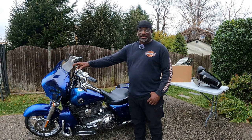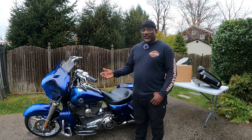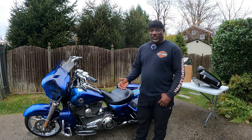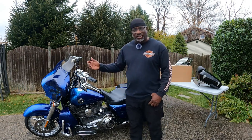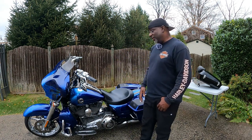I know the Road King purists are going to say take that batwing fairing off, but it was already on there so I'm going to leave it because I want to use this for some long-distance touring. It's quick-detach, so it'll come off in the summertime, but for the fall and winter it's going to stay on there.